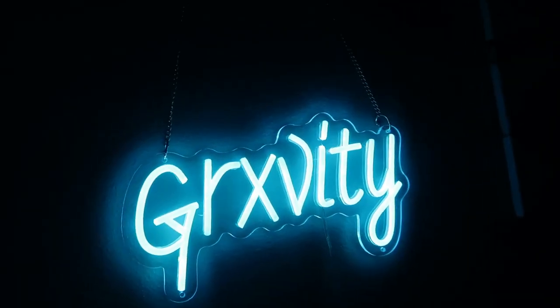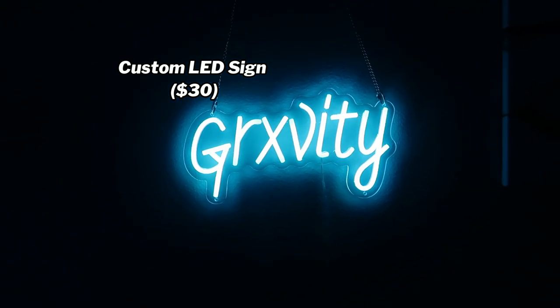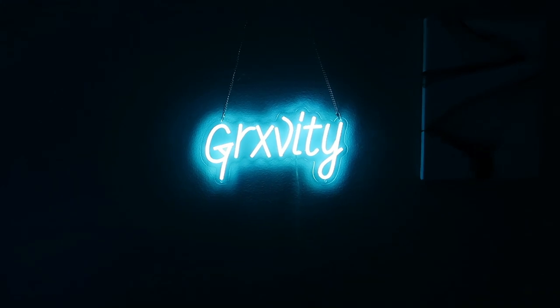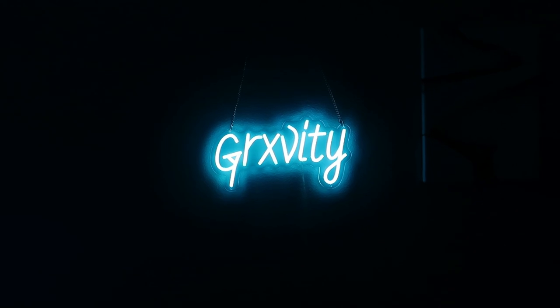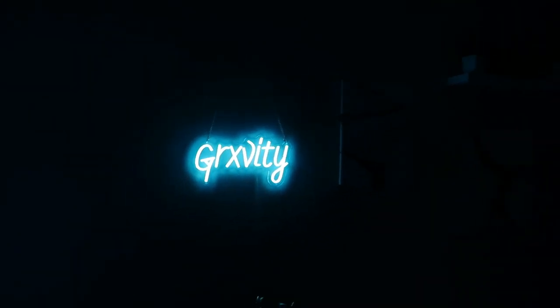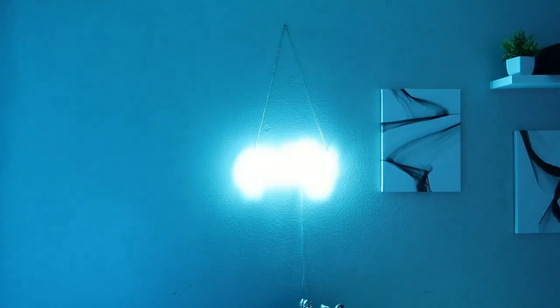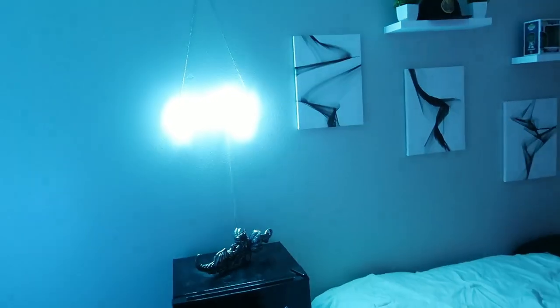Then I got my gravity sign. I got this custom made on Amazon for, I believe, $40. It looks dope but it's really bright. They have a setting where you can add for extra money a brightness changer to change the brightness of the sign. I didn't get this because I didn't think I'd need it, but trust me, you need it — this is why my camera is going completely dark because it's so bright. I don't even need any other LED lights because it just lights up my whole room blue. W sign.